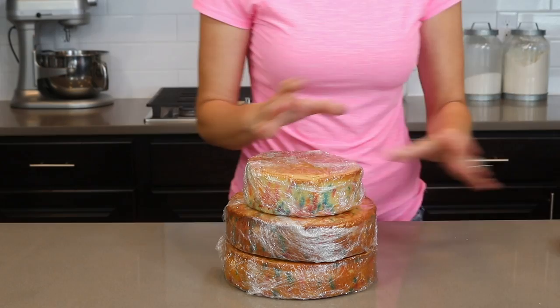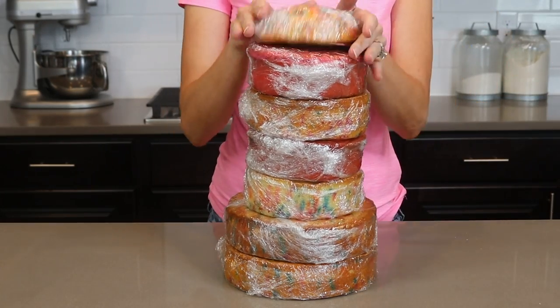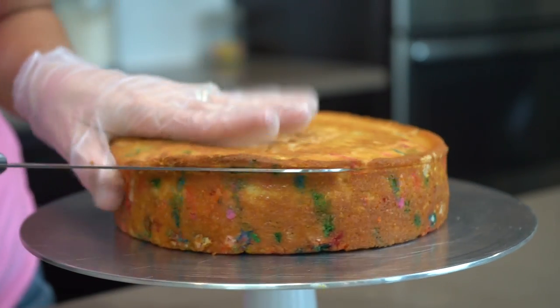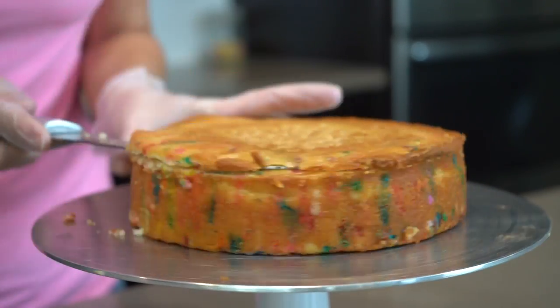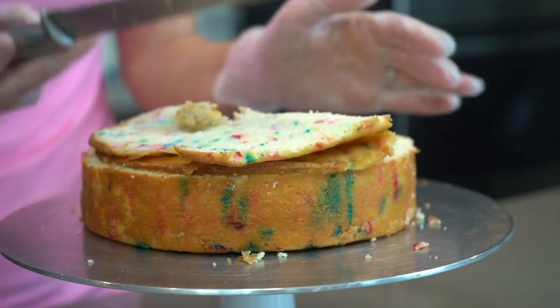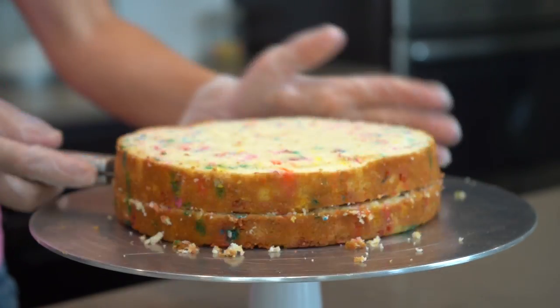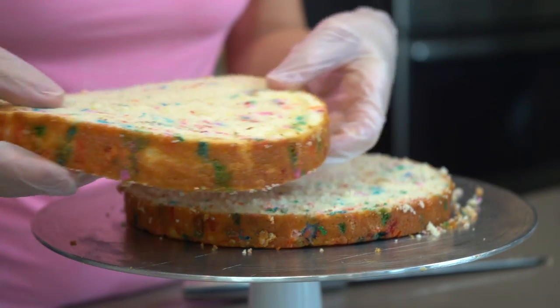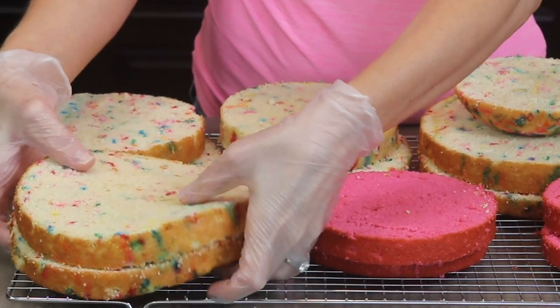The cakes I have baked are two eight inch rounds, four six inch rounds, and a half sphere. I am going to level the cakes by cutting the top off. I'm using my serrated knife and running that right along the top edge of my cake while turning my turntable. I'm also doing the same thing to tort this — running my knife right through the center. Here are all my cakes leveled and torted and they look so beautiful.